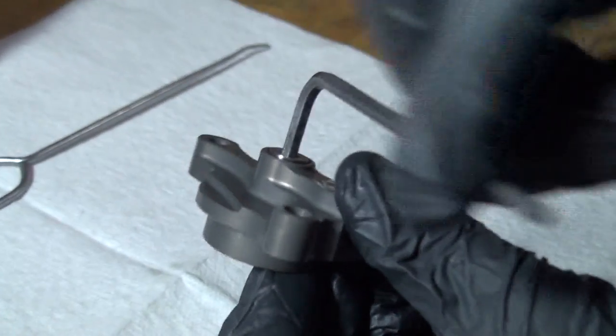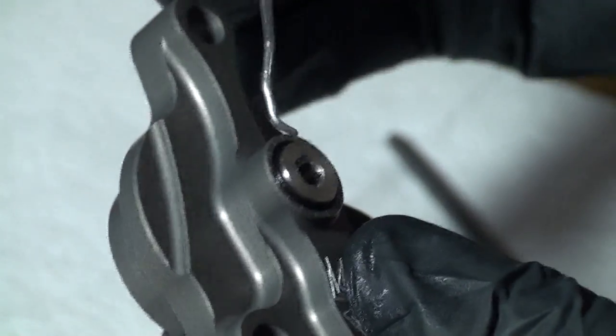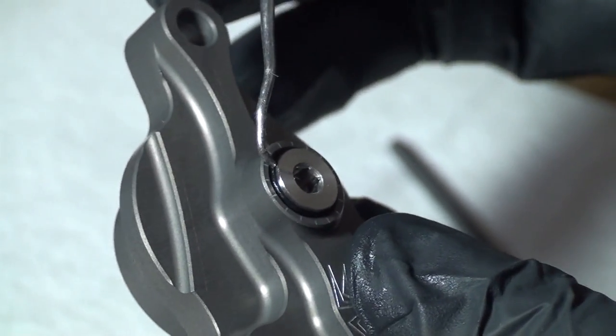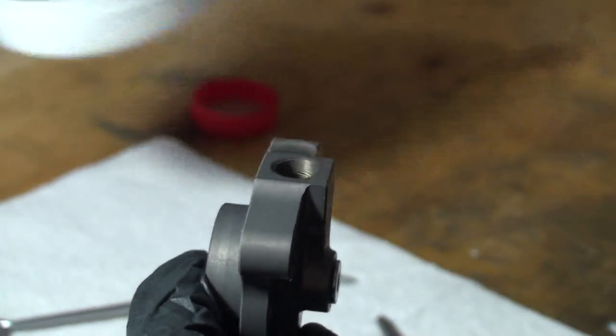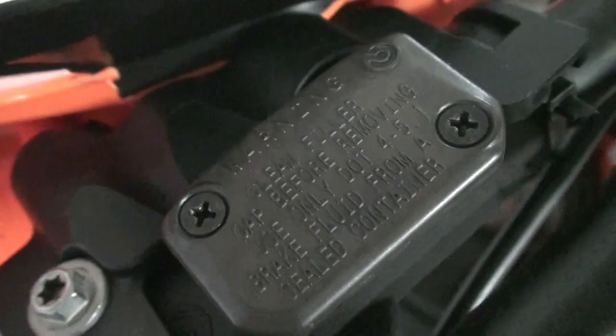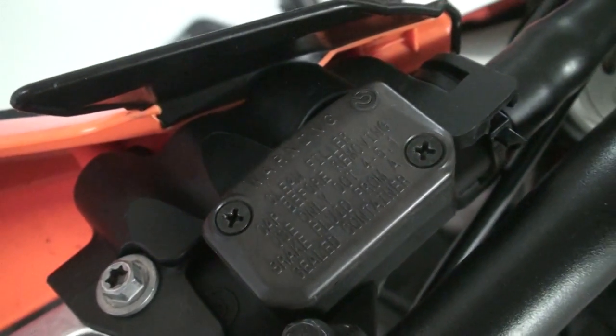Now we must prepare the Recluse adjustable slave cylinder for bleeding. Use a 4mm Allen wrench to make the top O-ring visible on the adjuster screw. Pour clutch fluid into the slave cylinder port. Note that you need to use proper clutch fluid based on the specific model bike you have — check the cap of the clutch master cylinder to determine the correct type.